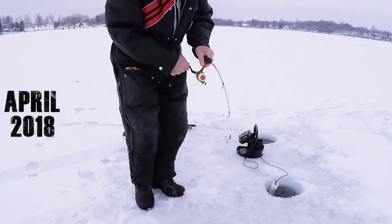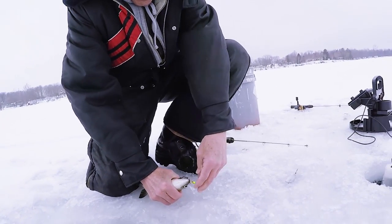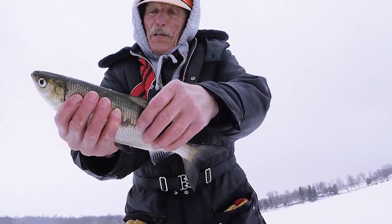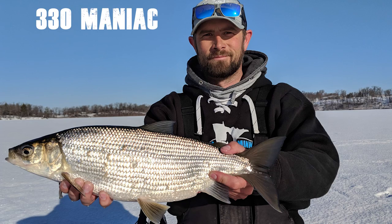Morning guys, it is early April and I'm gonna go pick up my Uncle Bob and do what we did last year. We're gonna go chase some tullibees. I'll show you how I jig for the tullibees and hopefully get some tankers. Got a hot tip from a 3:30 maniac — Scott posted his picture. Maybe we'll even see him on ice today. It's like 5:30 in the morning, I got off work late, so give it a shot. Early morning bite.